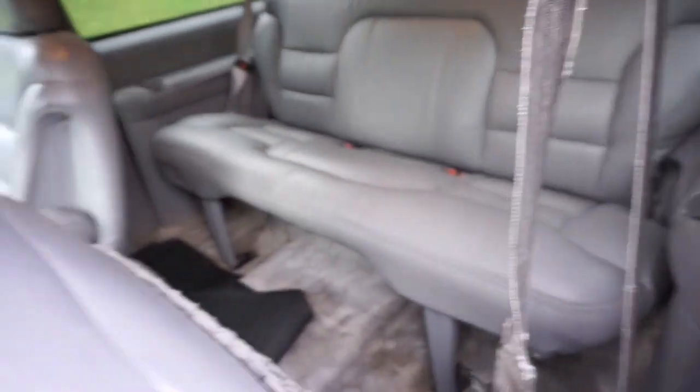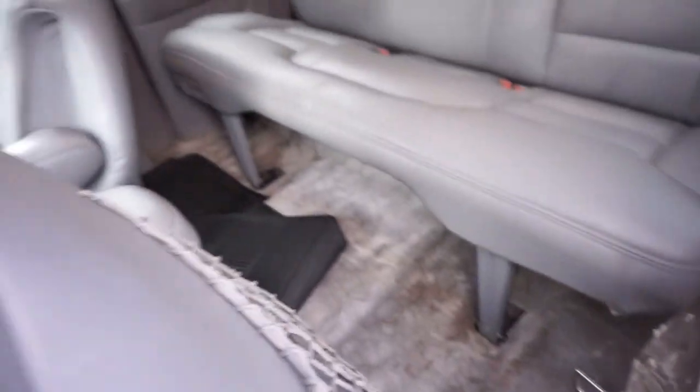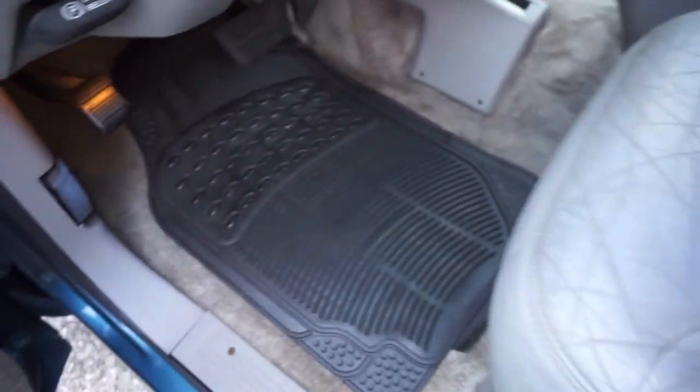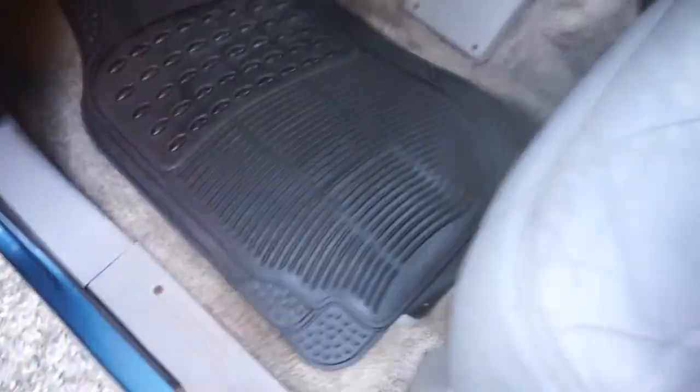If you wanted to replace the carpet kits, you can get them for 300 bucks front to back, and if you did the leathers too you'd pretty much have a mint condition interior. The carpets are a little bit discolored in some areas, but it's got a nice set of floor mats front and rear. It's a light gray interior - 25 years old, you can't really blame it too much.